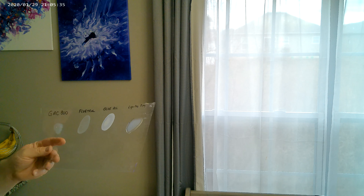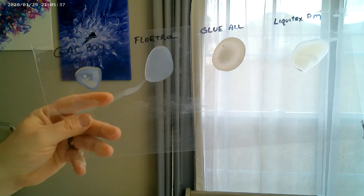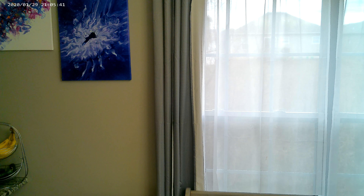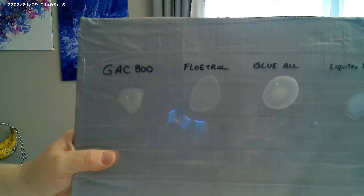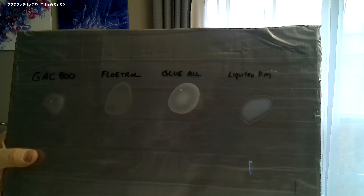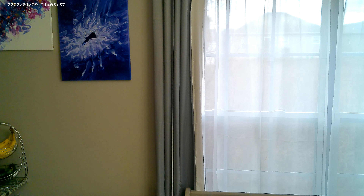What I've done here is I have put down some different pouring mediums on this piece of clear plastic, and I'm going to put it on this gray back so you can see it a little bit better. I've got the Golden GAC 800, the Floetrol, Elmer's Glue-All, and Liquitex Pouring Medium. That shows you what happens to your pouring mediums when you add them to your paints.